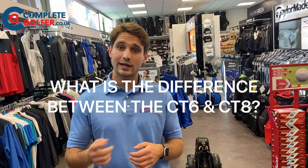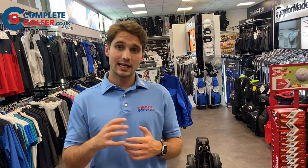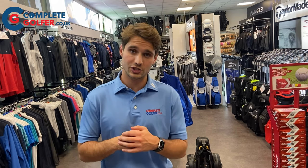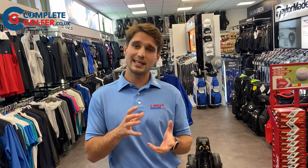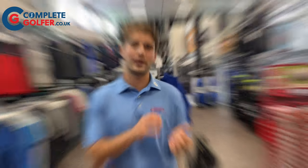What is the difference between the Power Caddy CT6 and the Power Caddy CT8? The CT8 is slightly more money than the CT6 because it has a slightly bigger touch screen — 3.5 inches versus 2.8 inches in the CT6. It also has slight improvements in GPS functionality. The CT8 has an active green where you can move the pin around to gain a more accurate yardage to that pin.